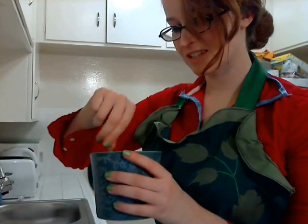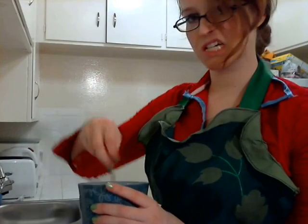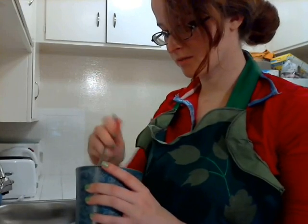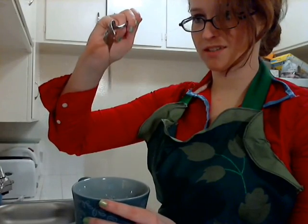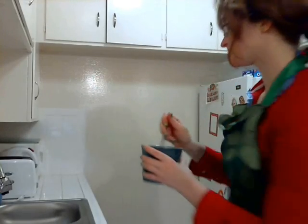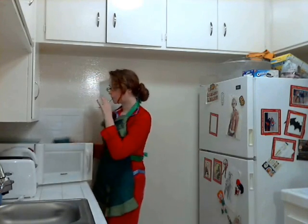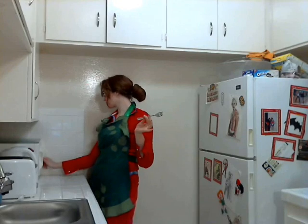All you have to do is mix all that delicious chocolatey fudgy gunk together. It's not going to look very pretty, I'm telling you right now, but it's going to taste divine. Once it's all thoroughly mixed, add it to the microwave on high for about three minutes.